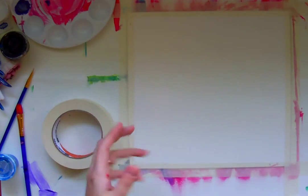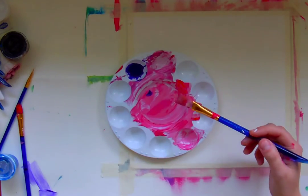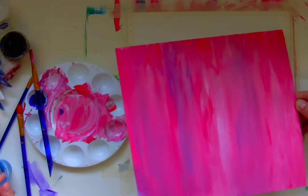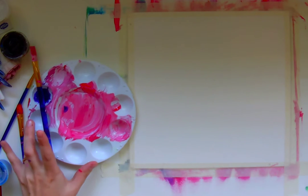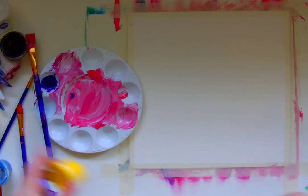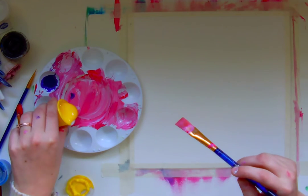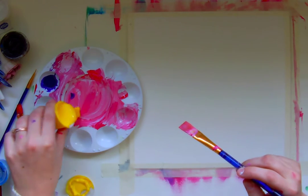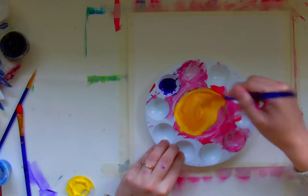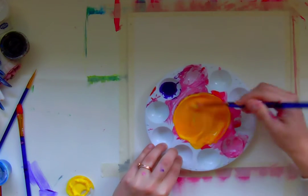I'm going to need to have my paints mixed and ready before I begin. This is my palette from the last painting I did — it was a lot of pink. I don't know that I want so much pink, so maybe I could do some oranges. I'm going to mix just a little dollop of yellow into this and give it a mix. I like to work with analogous colors — colors that are side by side on the color wheel.